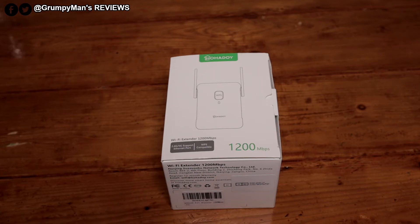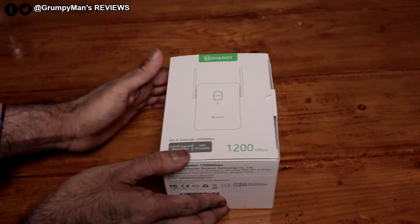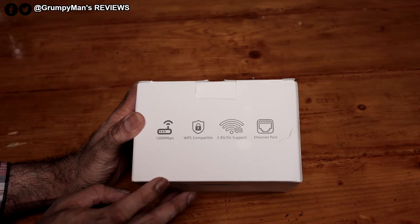The 2.4 GHz covers a far range — that's good for security cameras. The 5 GHz is a shorter range but it's strong. It can handle up to 20 devices. Just a quick look at the packaging.